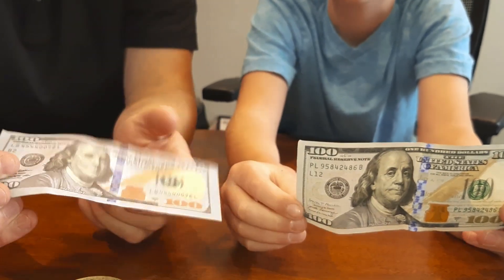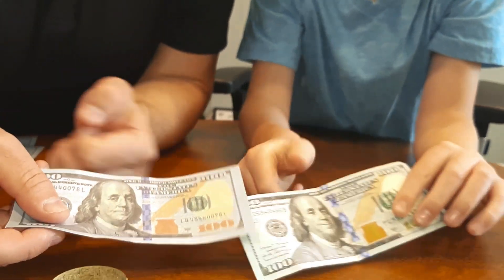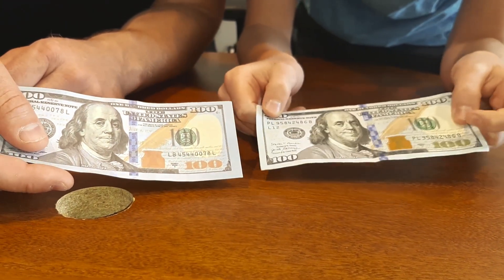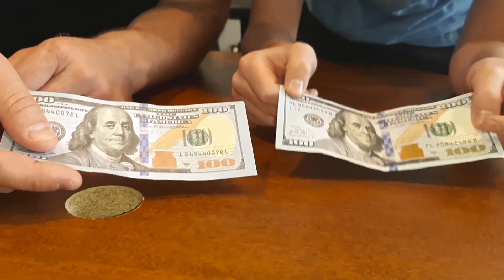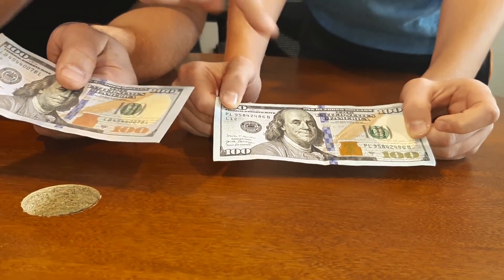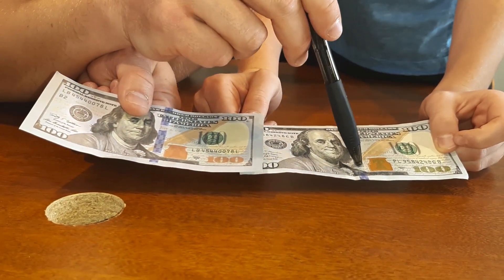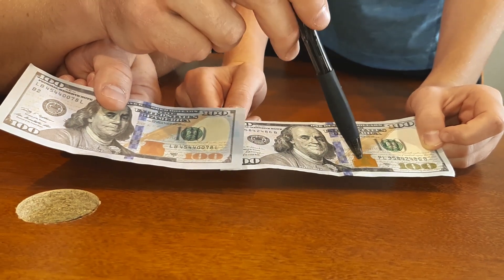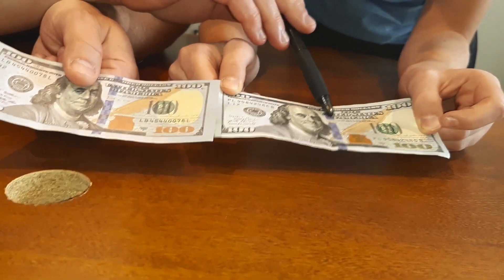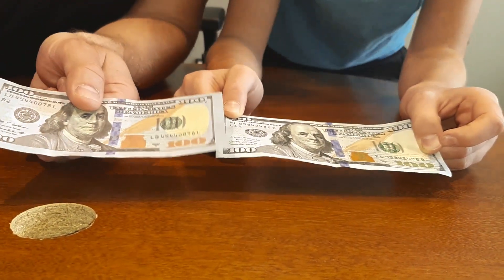Next we're going to look at the security ribbon. When you move the real one around, the pictures and numbers kind of move — it's dancing all over. The fake one is just printed, so it's not dancing like that. And interestingly, the ribbon is embedded in the paper — the paper is actually on top of the ribbon, so you can stick a little needle under that paper and it stays on top because they're different pieces.